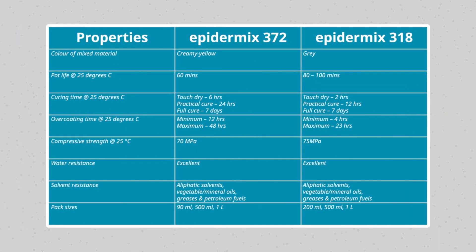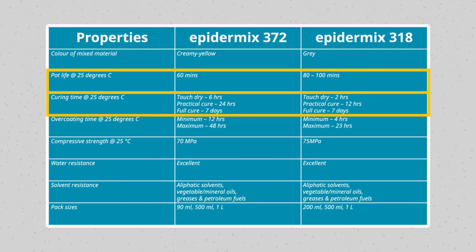It is important to refer to the properties of the mixed material, such as the pot life, the curing time, and the overcoat time.